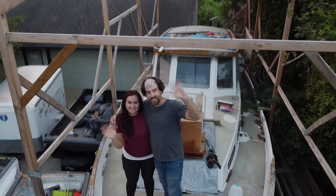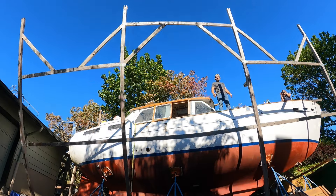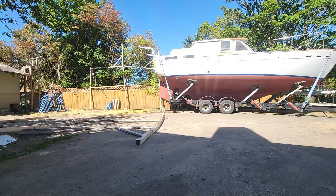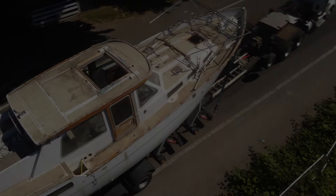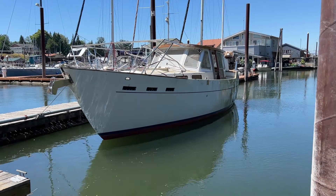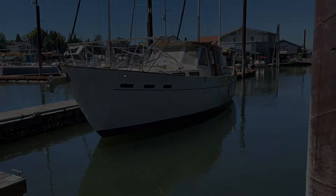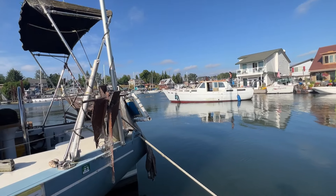Hi, we're Chris and Kel. We bought an old sailboat a while back and for the last few years we've been rebuilding it in our driveway with the goal of becoming a seaworthy vessel. We did it and we are both still alive. We finally left our driveway and splashed into the Columbia River. What's next for us? You'll just have to find out.